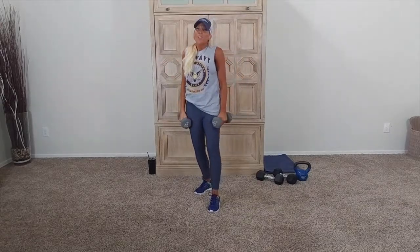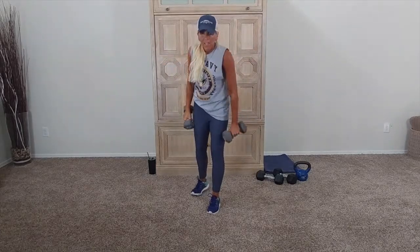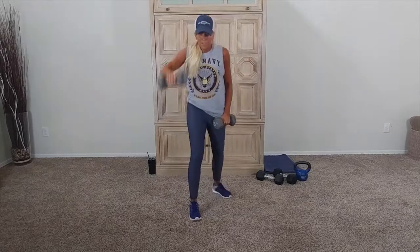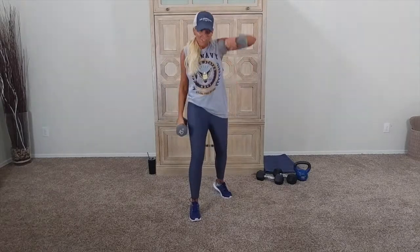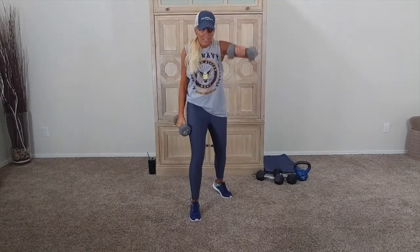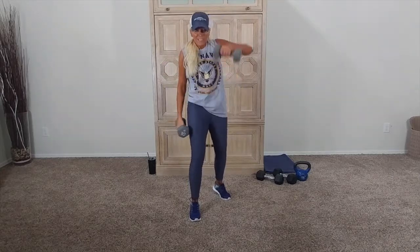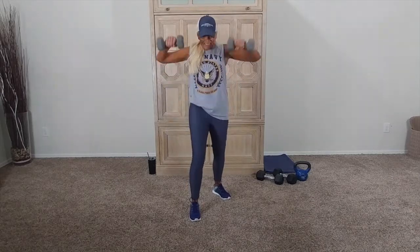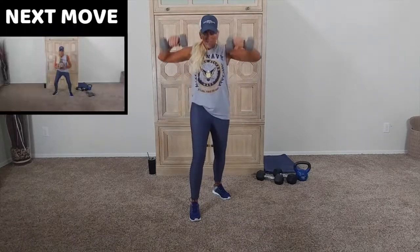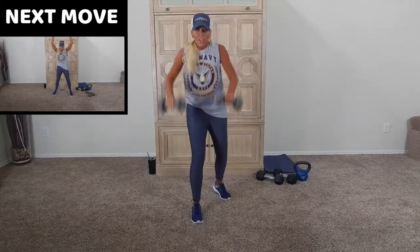30 seconds. But this one — remember, I'm going right here. I'm doing myself a little bit of an interval so I can finish. Good. Pull back. Pull back. I'm intervalling. All right, guys, we have 10 seconds. Pull back. Full steam ahead. Pull back. Ooh, y'all. Squat jumper next.